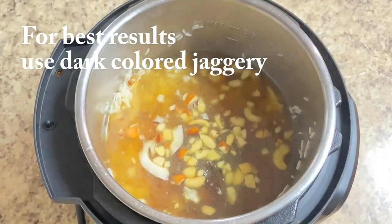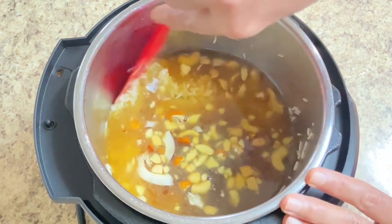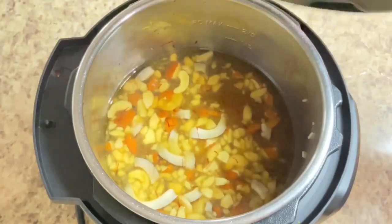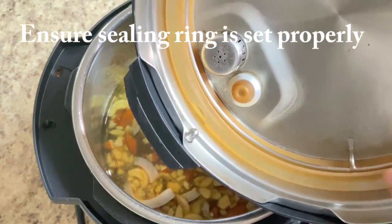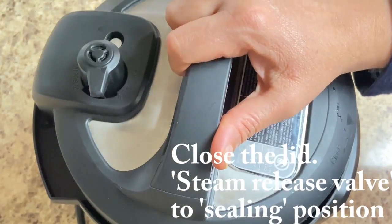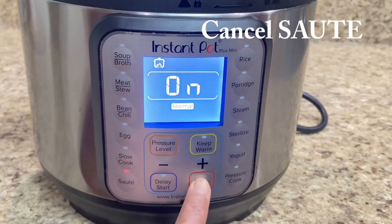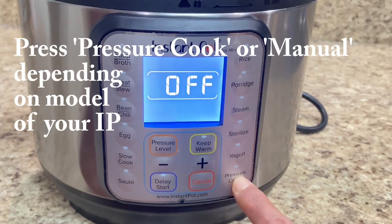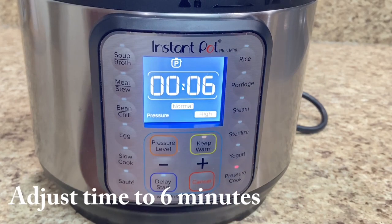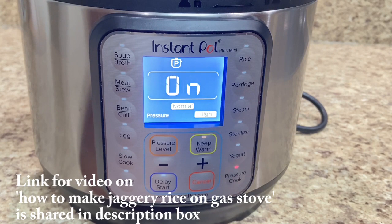For this recipe, you will need dark color. Because when it comes to the water, the color will come through. Let's mix all the ingredients. Now let's put the lid on and make sure that the gasket is properly seated. Close the lid and press the handle to the ceiling (sealing) position. Now go to the display setting, do the sauté mode and cancel. We will cook under pressure — press the pressure cook button. Set the time to 6 minutes, pressure level high, normal heat setting. In a few seconds, the display will come on and the pressure cook program will start.